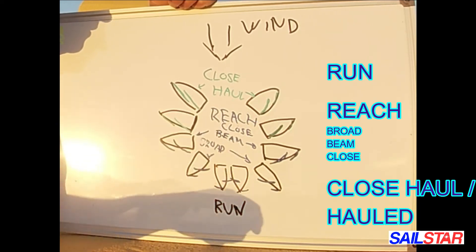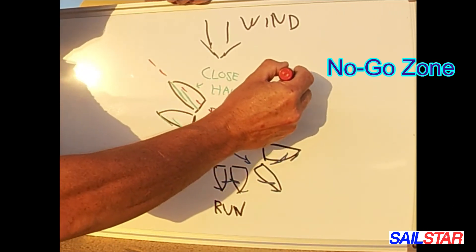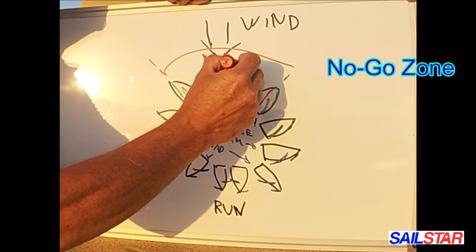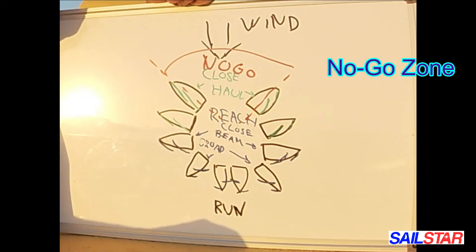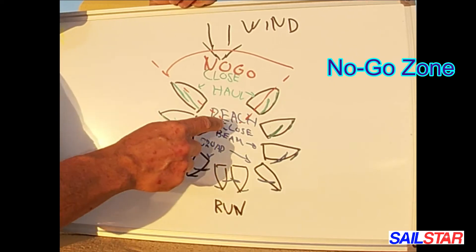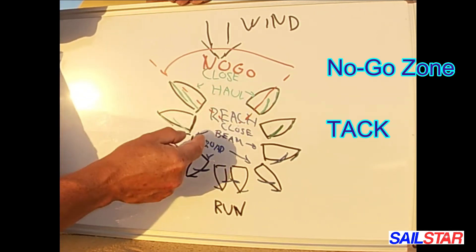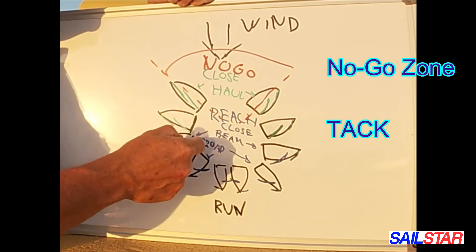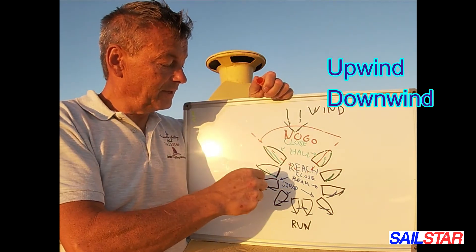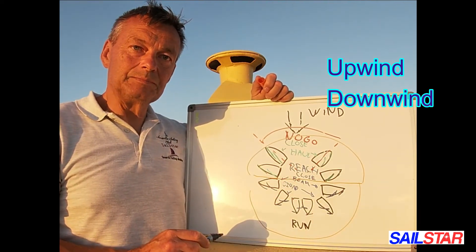This sector here is the no-go zone. We cannot sail closer to the wind than pretty much 45 degrees — that's the maximum, so that's the no-go zone. Going from port tack to starboard tack, we actually have to make a tack — we have to make a turn of pretty much 90 degrees towards the other side. Everything upwind is up here, and everything downwind is down here, going with the wind.